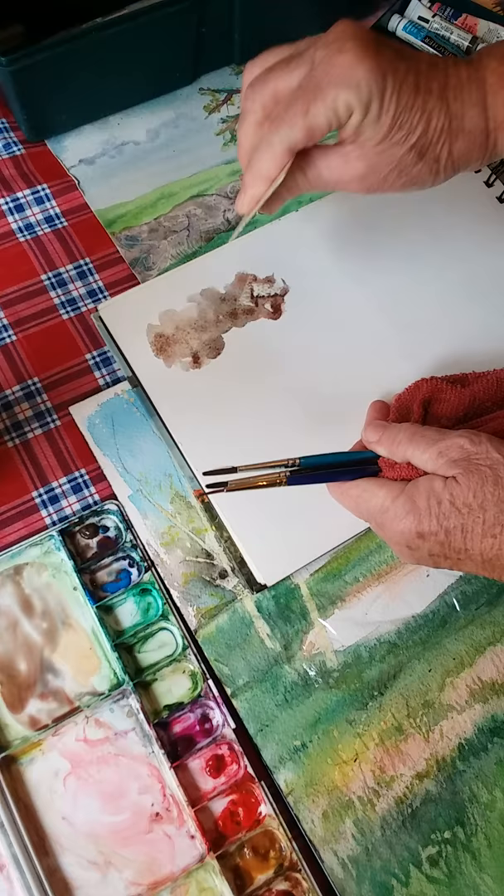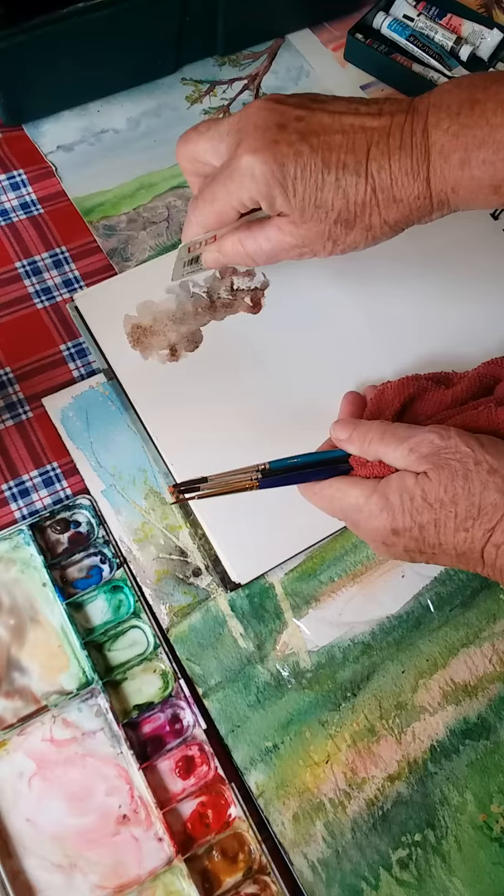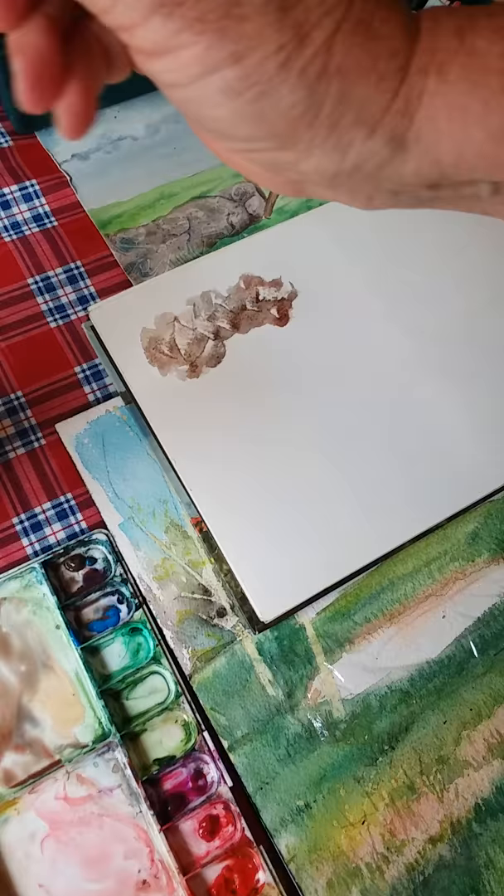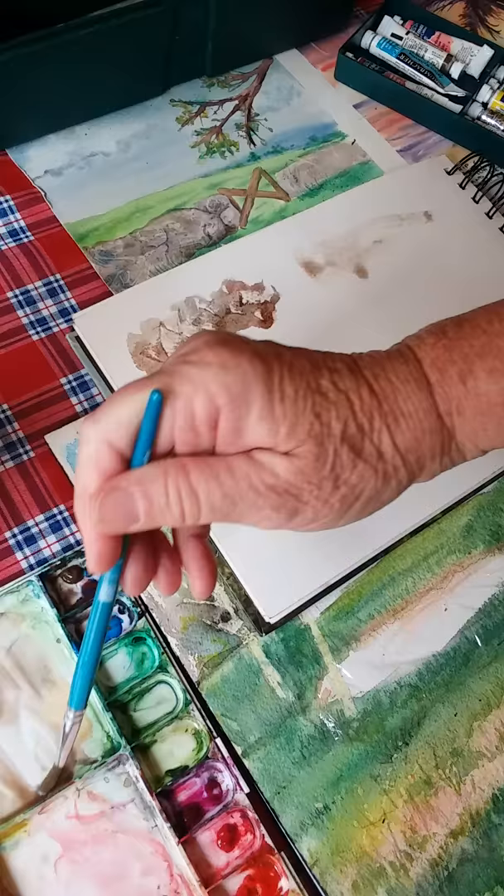When this dries, I'll show you how to go back and put some edging in to separate the different rocks. Another way you can do that is the same approach — wet your stone wall and drop in a lot of rock colors.